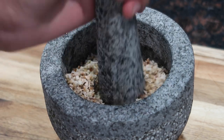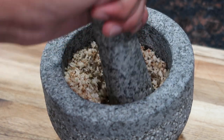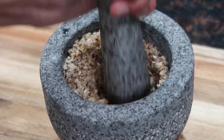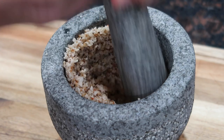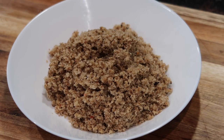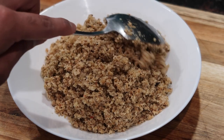Hey everyone, welcome back to my channel. In today's video I'm going to be sharing my recipe for a spicy and traditional coconut choka. I already shared this recipe a while back but I decided to reshare it and give it a little update because my video quality has gotten better within the past couple of years. So I hope you guys sit back, relax and watch how I put together my coconut choka.